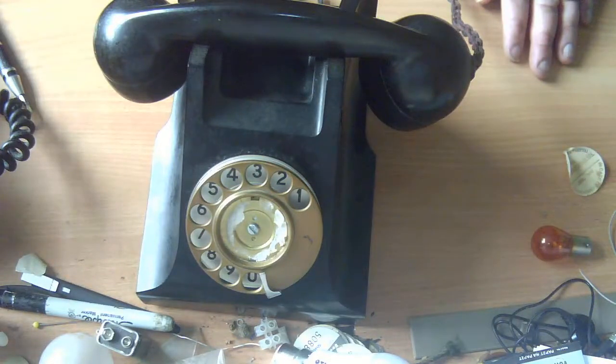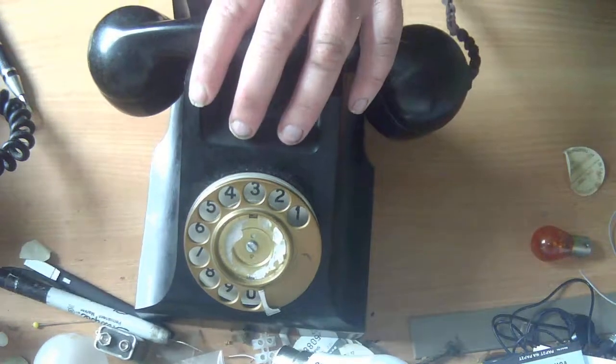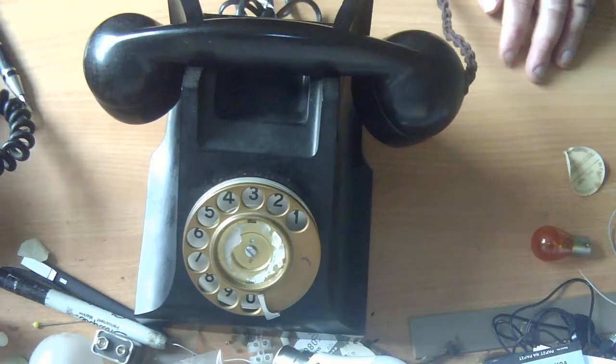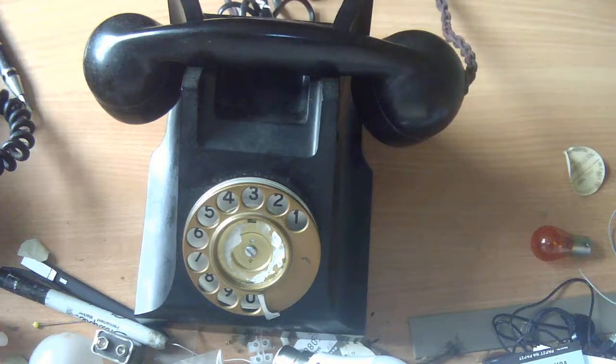Hello and welcome to another video from Andy's Shed. Today we're going to be taking a look at this telephone, which is an Australian 400 series phone, and more importantly we're going to be telling you some of the pitfalls to watch out for when you're buying telephones online.